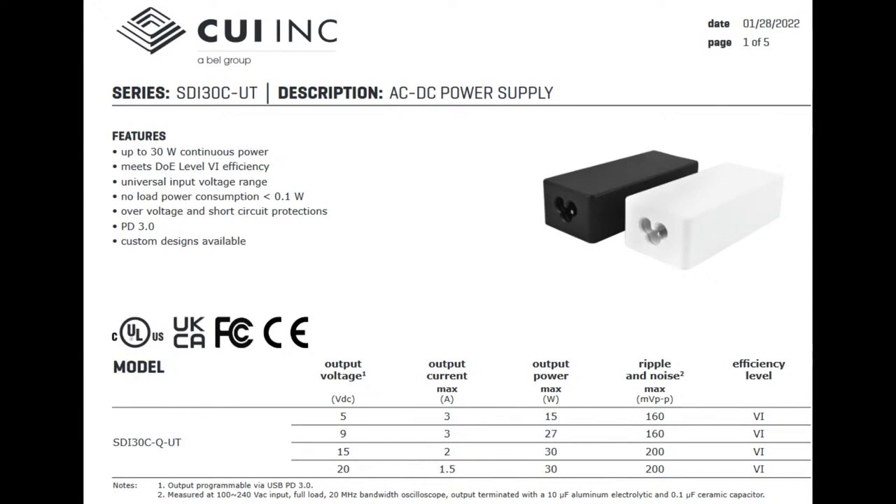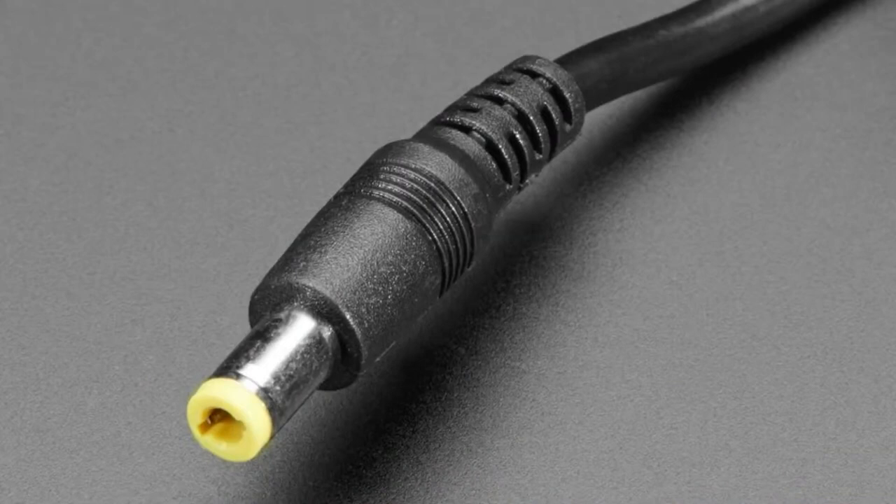To get the maximum wattage of course you have to go to 15 or 20 volts — you can't get that at 5 volts because USB-C doesn't really like to give you more than 3 amps no matter what the voltage. The power supply will automatically select the correct voltage based on the USB-C device plugged into it. This is a nice upgrade to what we've been using for the last 20, 30, 50 years, which is 5.5 mm / 2.1 mm DC jacks.